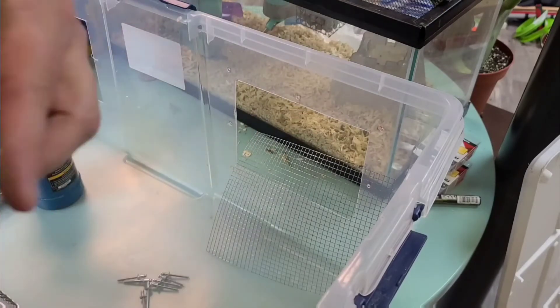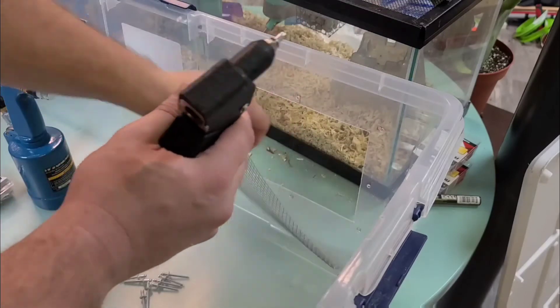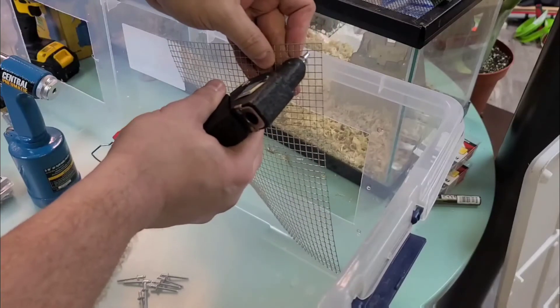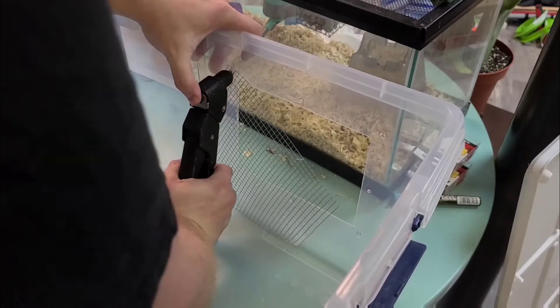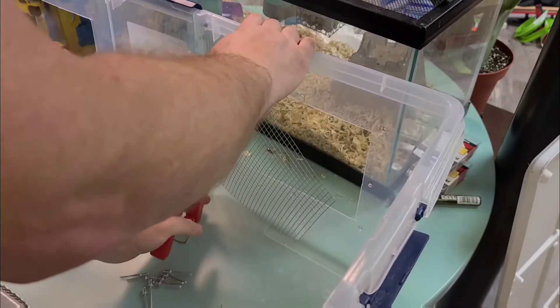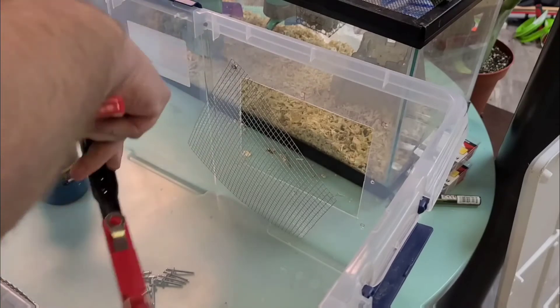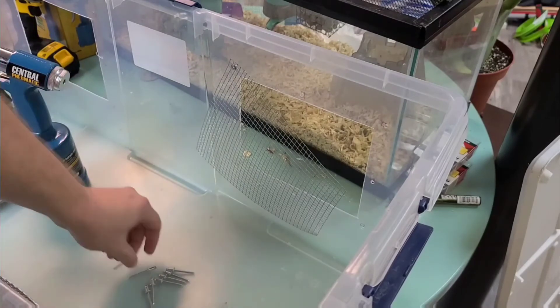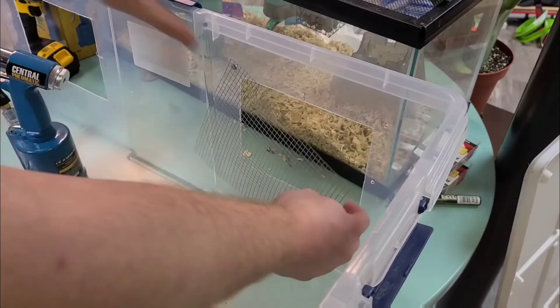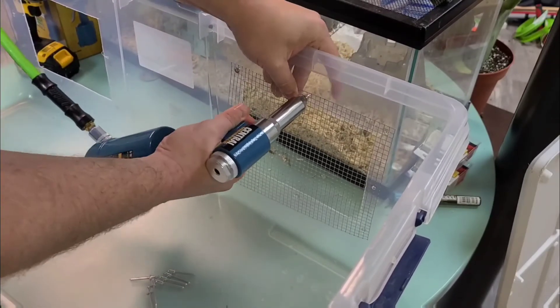The reason why a 3/16ths bit is so important is because 3/16ths actually matches with the rivets themselves. We're going to put the rivet through that hole — this is on the inside of the tub — push it in and squeeze. You might have to do this a couple of times. It's going to make a loud pop and now this is secured. Now let's use the pneumatic riveter and do the rest of these. We're going to line everything up.